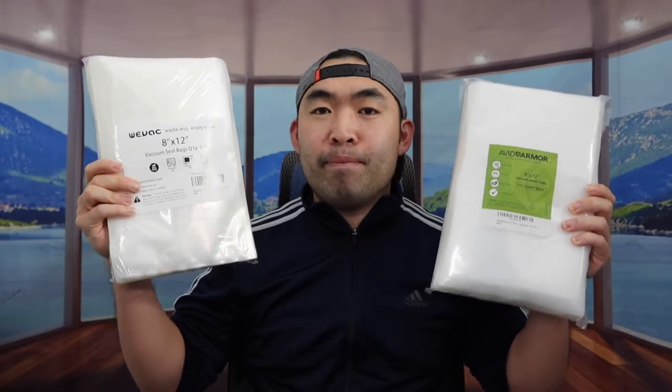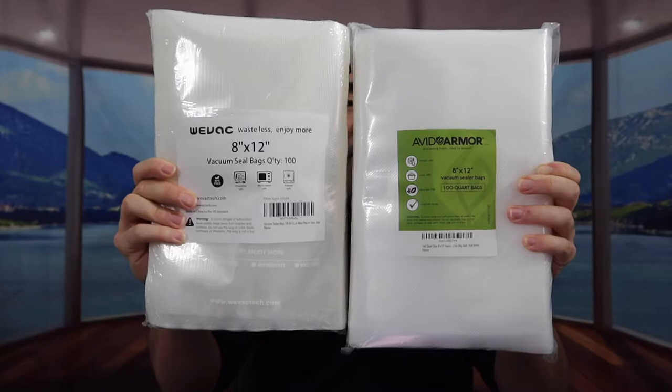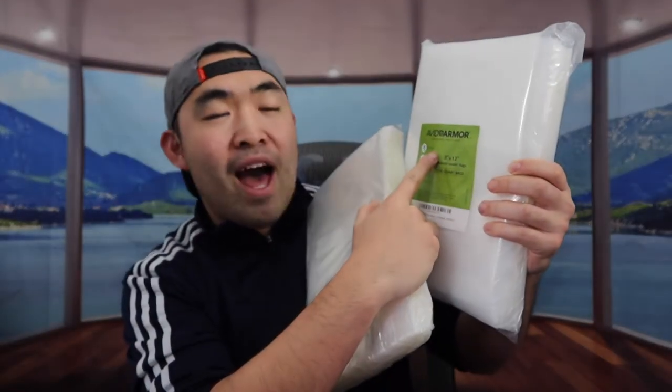Hey dude squad, welcome back on the episode of 'Is It Worth It?' Today's episode we got this cool amazing one right here. Basically what these are is some vacuum sealer bags. We have two of them from two different brands — one is from the brand called WeVac and the other one is called Avid Armor. The one we use all the time is from WeVac, and I've never tested Avid Armor before, so I'm gonna test out both.